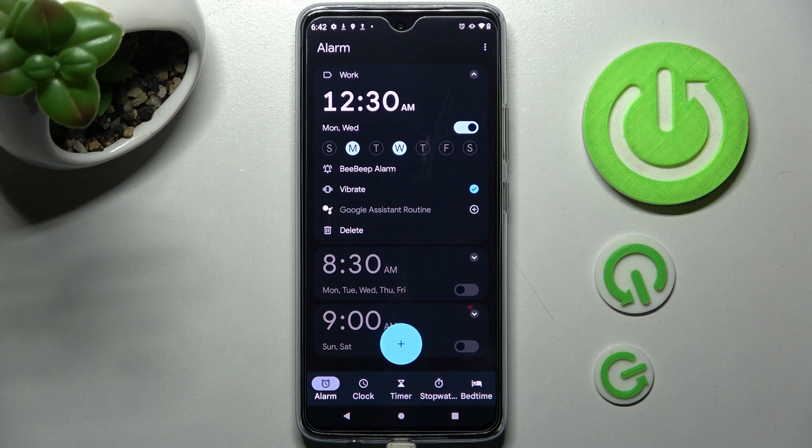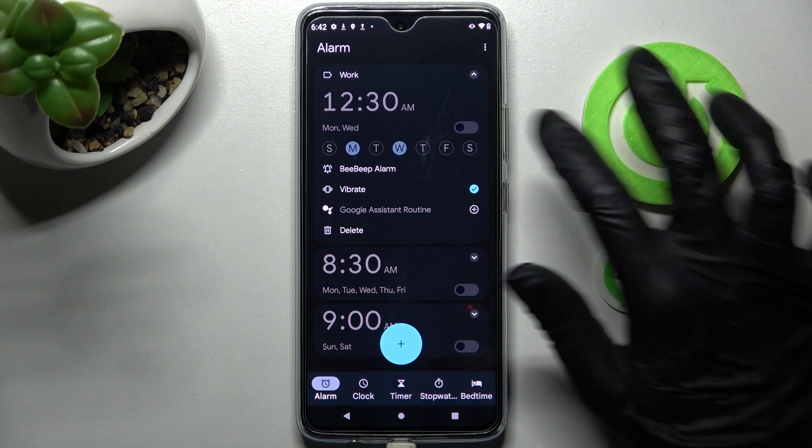As you can see, after all that my alarm was successfully added. You can switch it off completely by selecting this toggle next to it and turn it back on the same way.